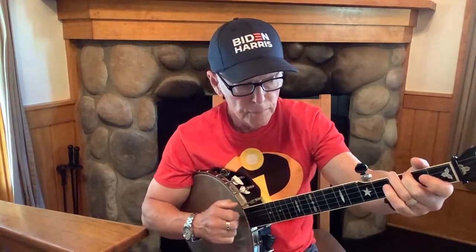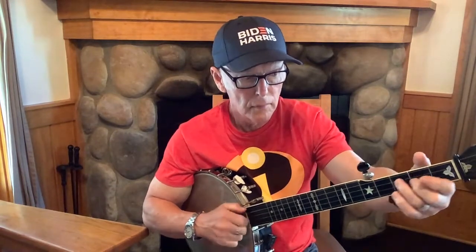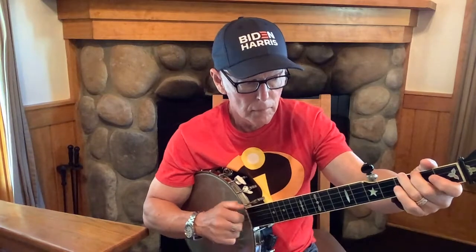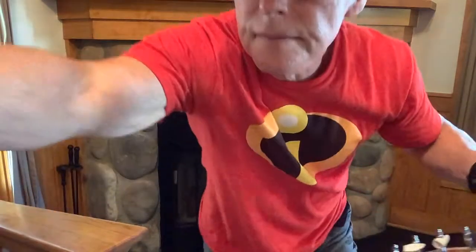And the A part finishes with this — finishing for you. It's actually the A part, so it's just a third.